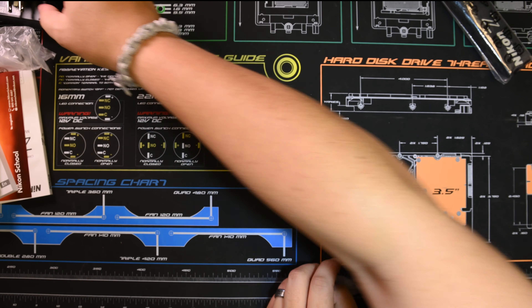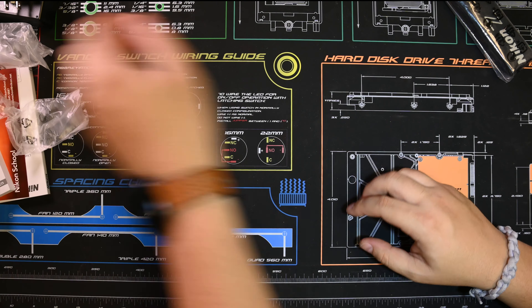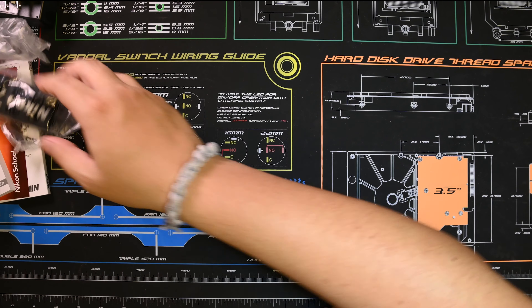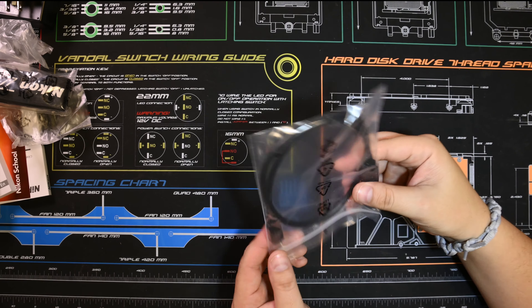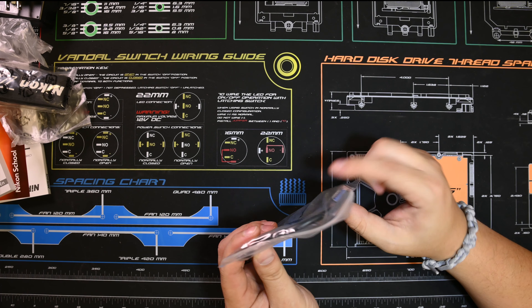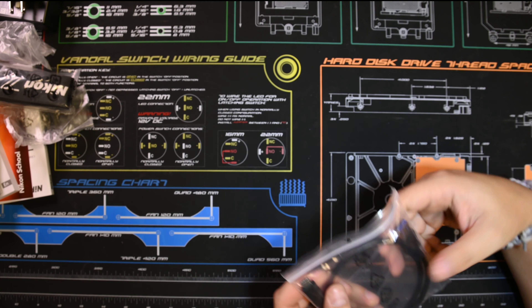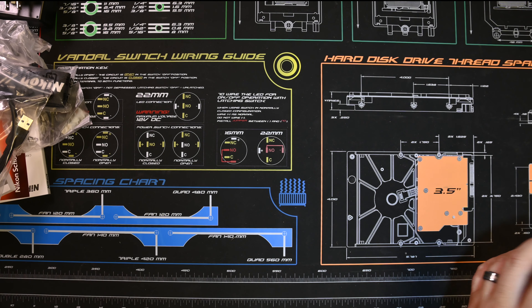Standard plug for US — got a little worried there for a second. Strap — never use them. USB-C 3.0 cable. I don't see any HDMI cables or anything like that included.